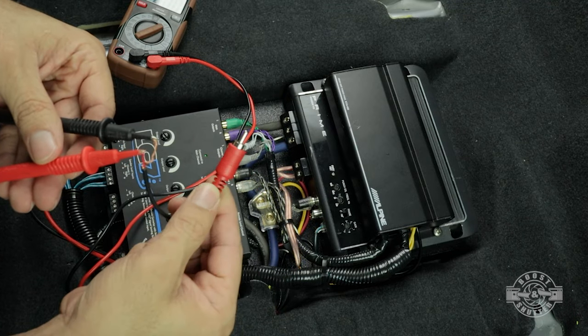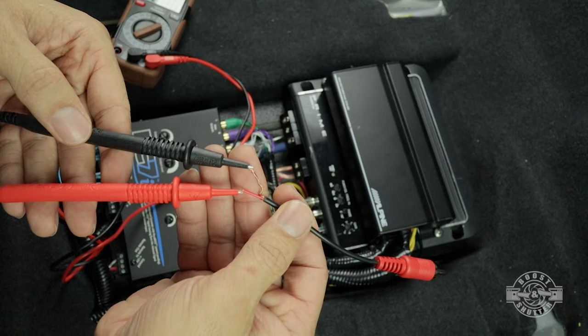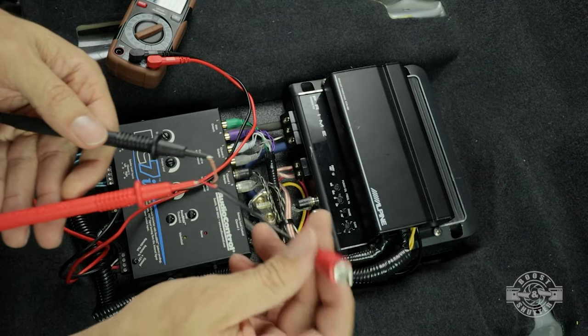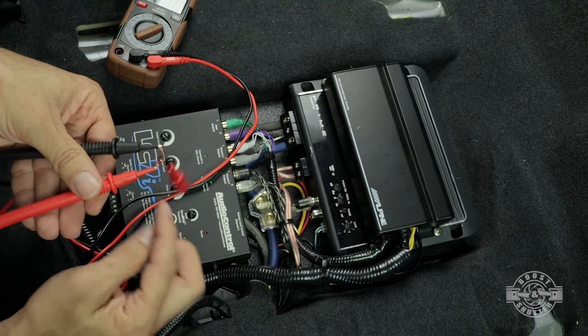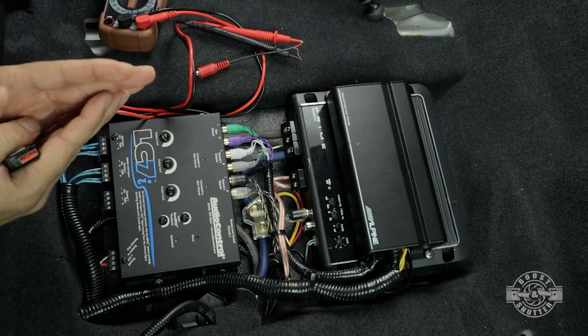Another thing I recommend is making yourself something like this. All I did was take an RCA cable I had laying around and expose the leads — that allows me to put the leads of the multimeter right to it very easily. So I can just unplug the cable down here, plug this in, and take the reading without having to put the multimeter leads directly on the connector, which can get a little screwy.